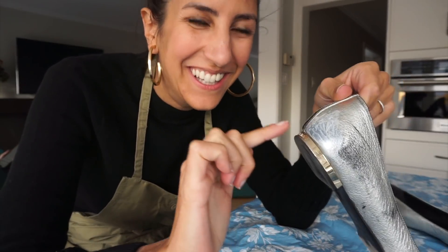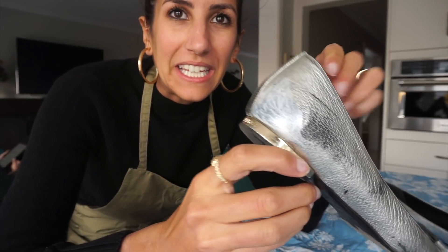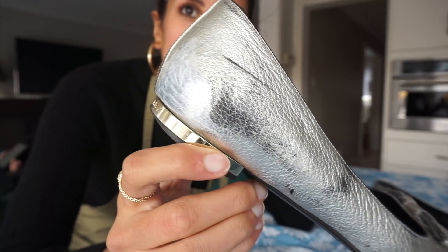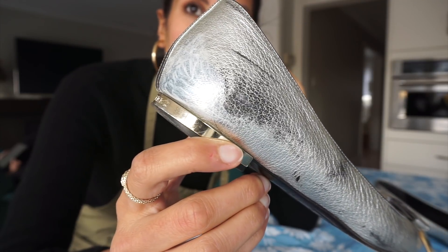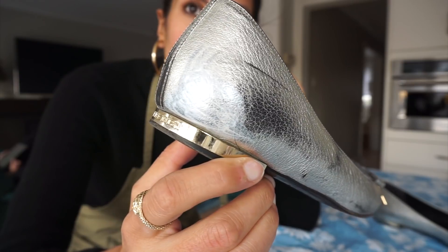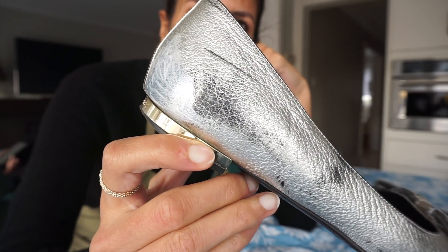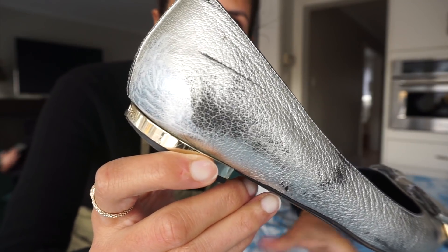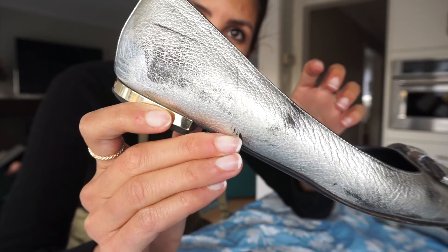I've tested it out in what I thought was an inconspicuous spot by the heel. It's quite light. In the video when I googled it, it did say that you would have to apply several coats and that the first one should be a thin coat. I'm not sure if this is the right match, but I'm gonna wait until it dries. Stay tuned while this dries.